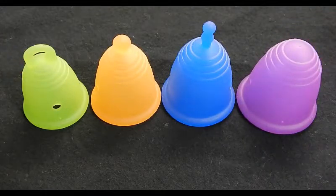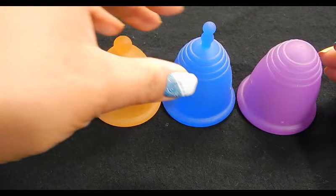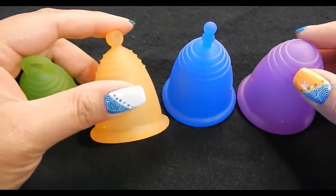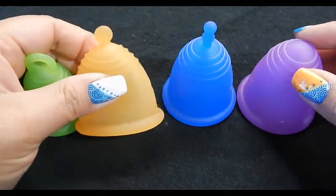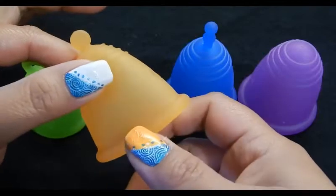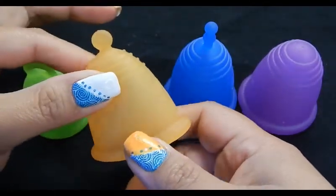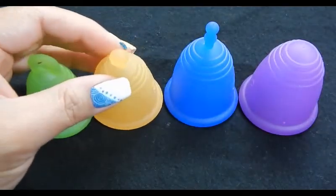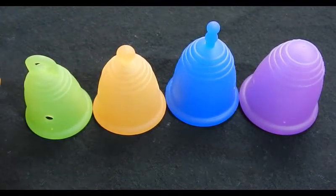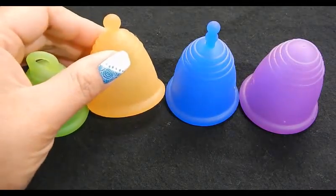From smallest to largest: size small, medium, large, and extra large. When I purchased mine I went to their size calculator and they suggested a medium classic cup — the orange one. It didn't work out for me. It was way too soft. I tried several different folds and even made the cup cold to make it more firm, but I just couldn't get it to open and had a real hard time getting it to work.